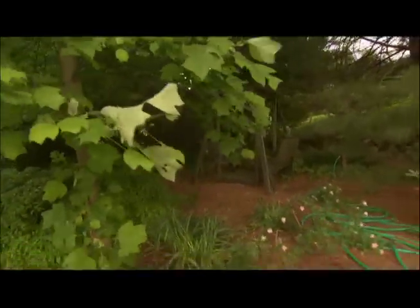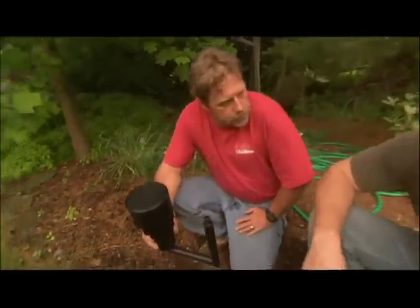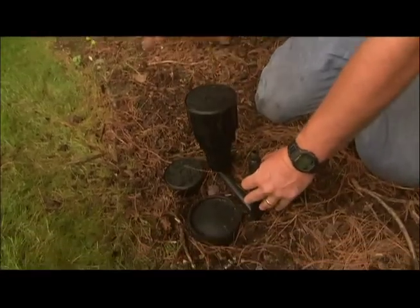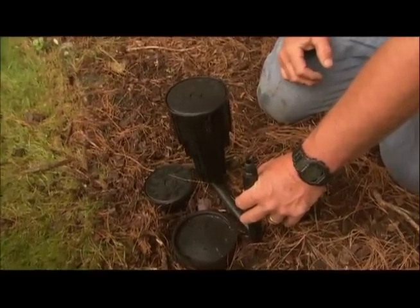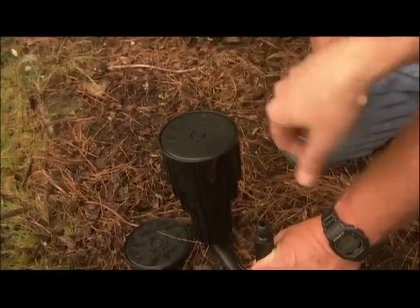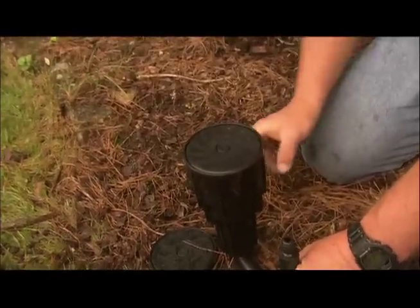Let me show you one more sprinkler — this is one we used on a project in Texas a couple of years ago that generated a lot of viewer interest. To install this, you dig a hole and permanently fix it into the ground, so you never have to reposition it. You attach a hose, water travels through, and when it gets pressurized it pops up and starts spraying. Once it pops up, you can adjust the angle or even the amount of flow coming out.